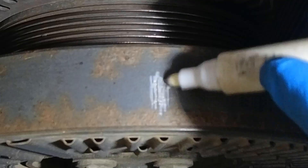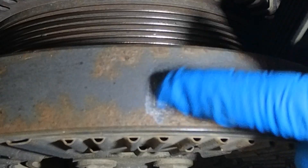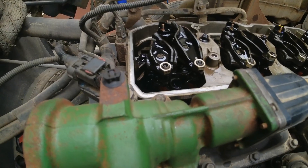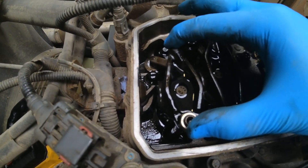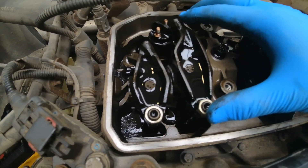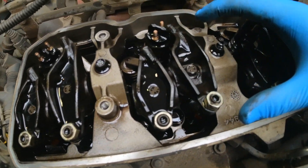The engine has two positions it could have stopped in and you need to check which position it's in before adjusting the valve clearances. If you have play on cylinder 1's rocker arm and the exhaust rocker lever is down on number 2, you will be adjusting the valves in this sequence. If not, you want the sequence later in the video, then come back to this one.